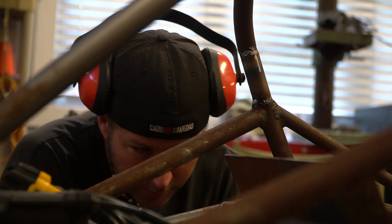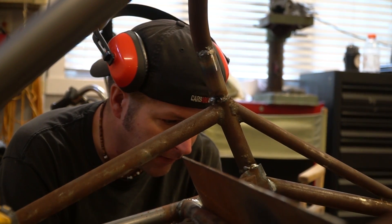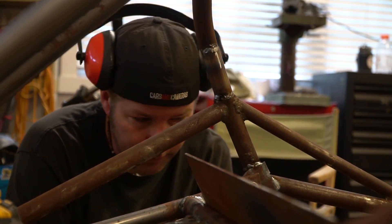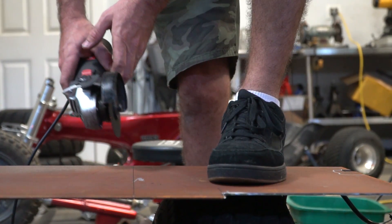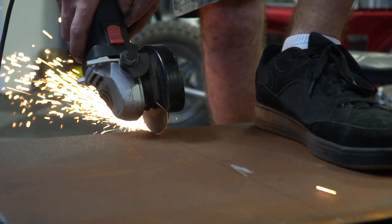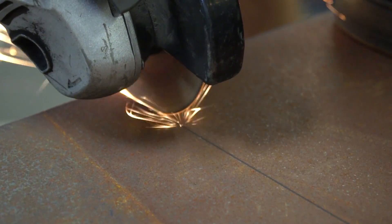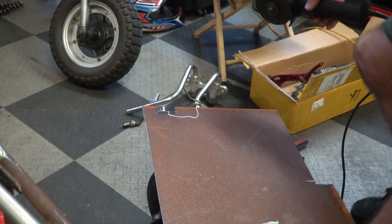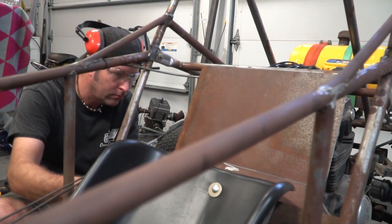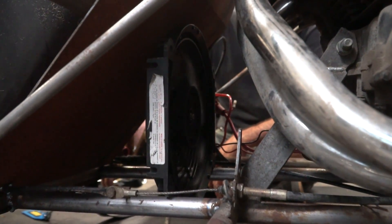We've got a notch out for the battery box — I'm assuming we're keeping the battery box there — and a notch out for the clutch linkage. That's a little bit farther away. I think we can work with that.